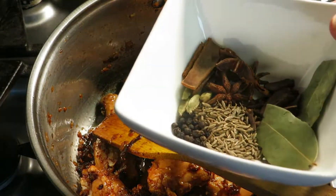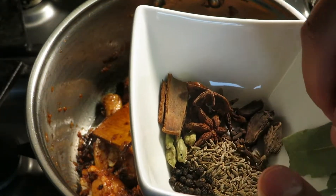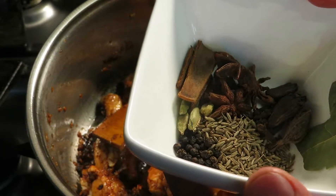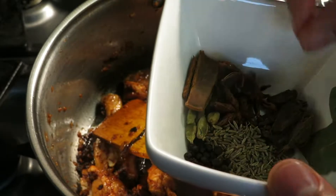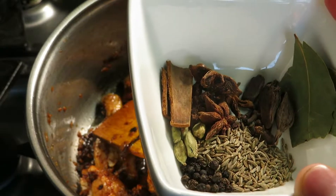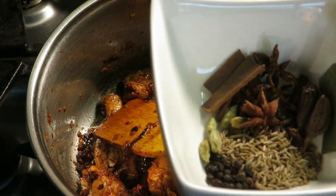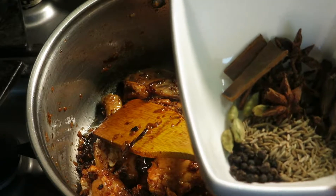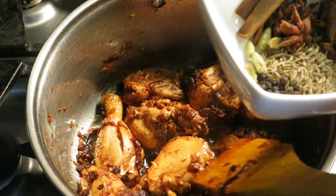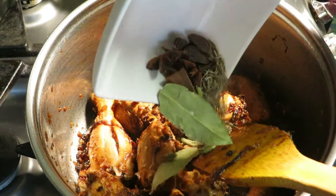Now we are adding some whole spices: about two bay leaves, one teaspoon cumin seed, half a teaspoon black pepper, three black cardamom, six to seven cloves, about four to five green cardamom, one inch cinnamon stick, and four star anise. We're going to add all these spices in.